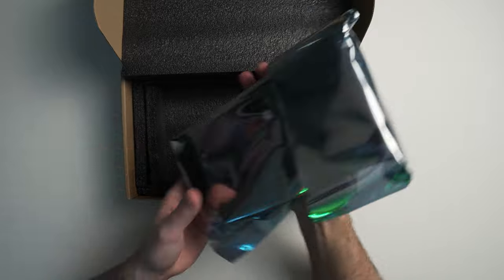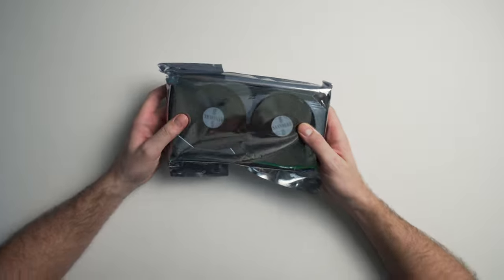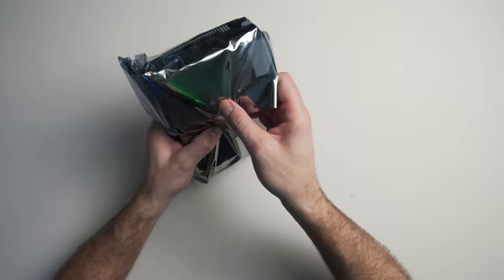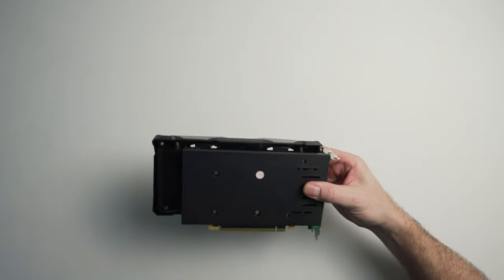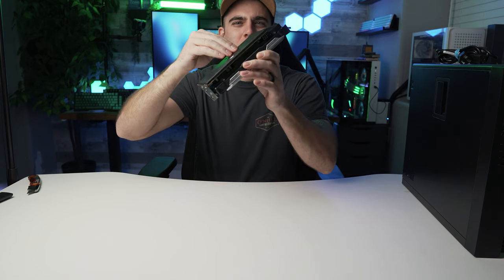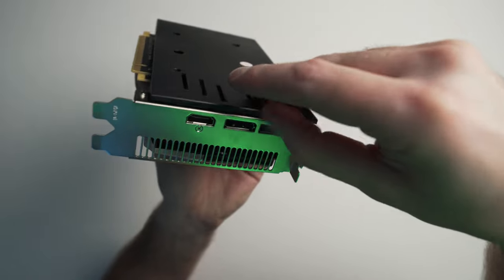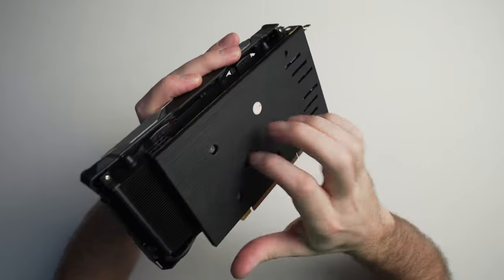Opening the box, and it looks like we have a graphics card, ladies and gentlemen. That's all that's in the box — just the card with plenty of padding. It comes in an anti-static bag as it should. Taking it out — it comes with a nice thick backplate. I think that might just be plastic meant to look like metal — pretty clever, but it does look nice.